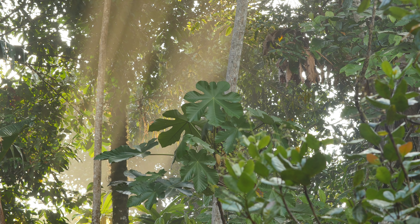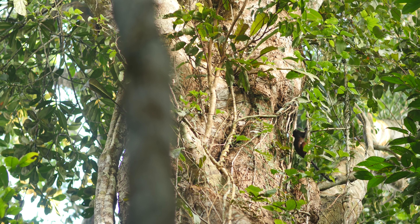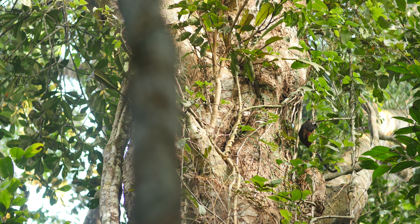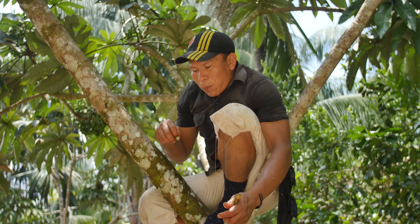Climbing trees is a very important skill, especially for hunter-gatherer societies in tropical rainforests where a lot of food is up in the canopies — whether that be some sort of protein source like a monkey, or food from the trees themselves.